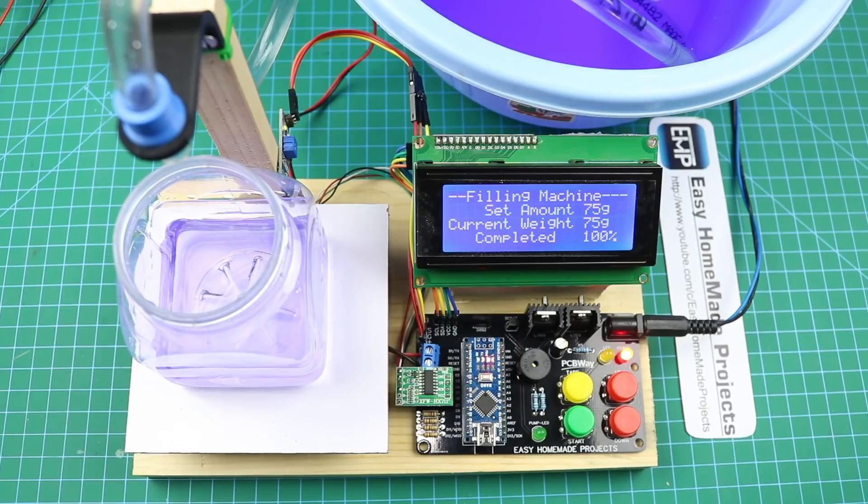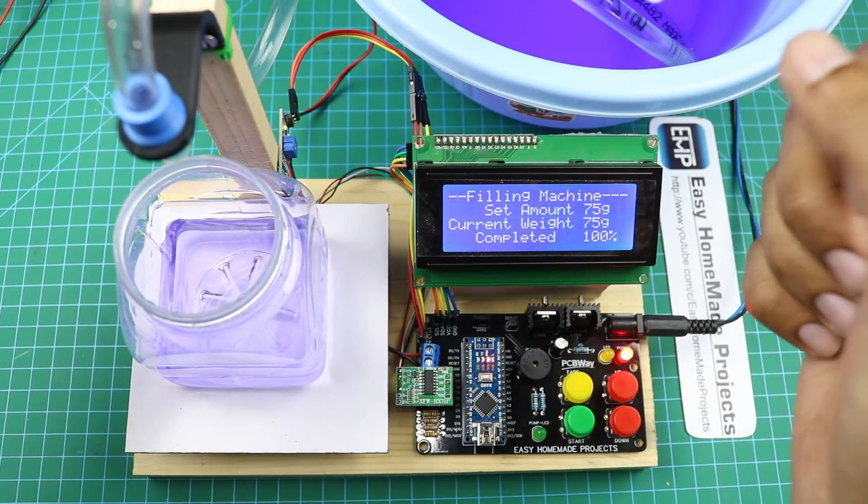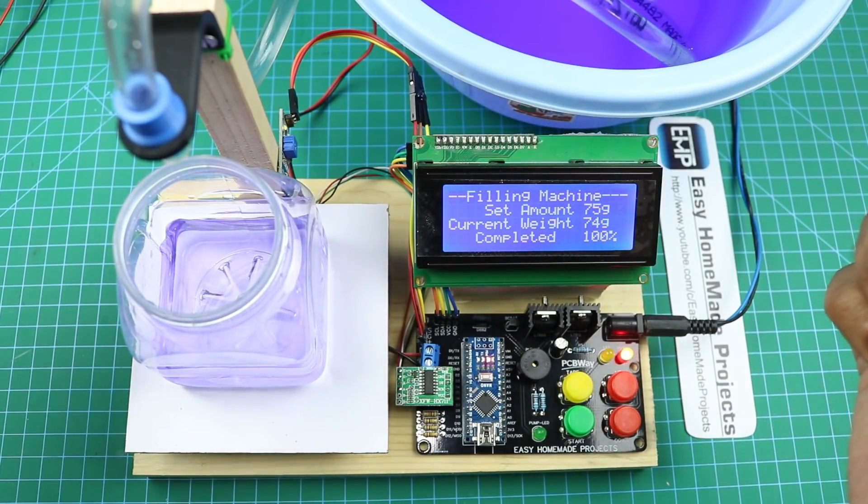You can also use this machine to fill hand sanitizer or any gel type liquid. Remove the water pump and pipe, and disconnect the pump wires. Take a solenoid valve and attach it in place of the pump. Place the gel container on a higher surface and connect it to the solenoid valve using a larger pipe. Connect the solenoid valve wires to the control board. When you press the start button, the solenoid valve opens and liquid flows into the container. When it reaches the setpoint value, the solenoid valve automatically shuts off.